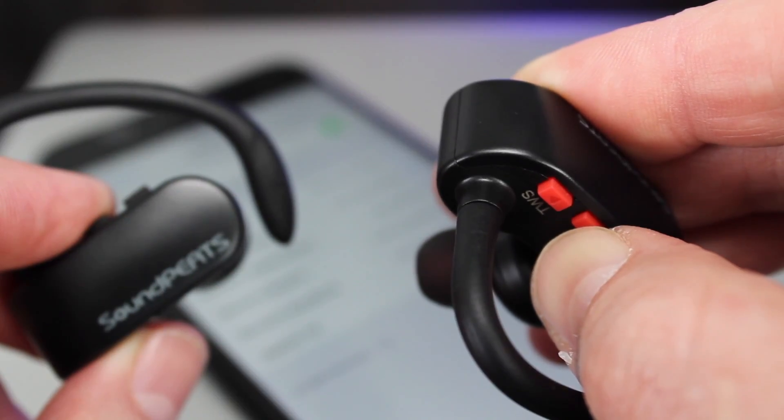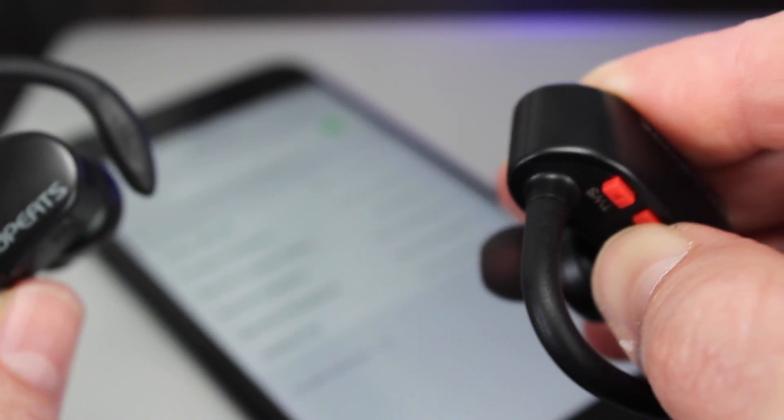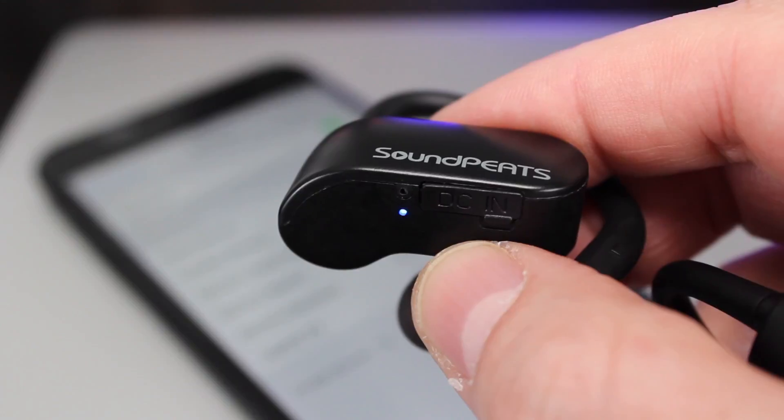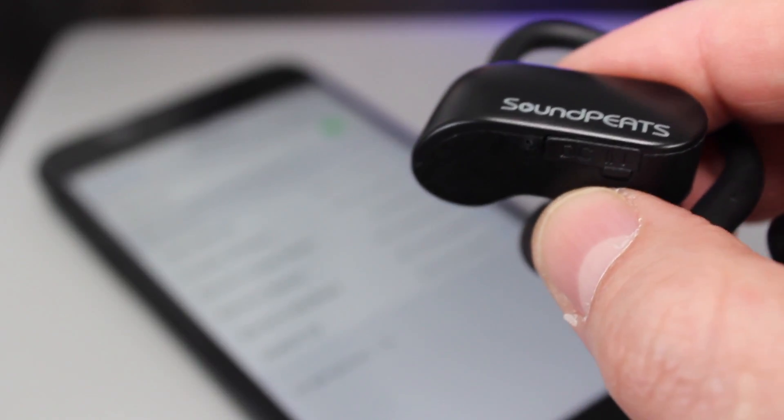The only real problem I had was getting them connected to my phone. If I'd have read the manual this should have been really straightforward, but I decided not to and I paid the price — it took me about 20 minutes to figure it out. So please, when it comes to connecting to your own device, make sure you read that manual.